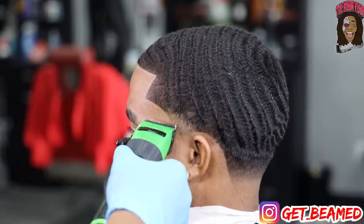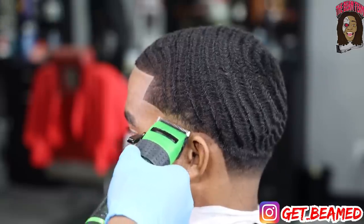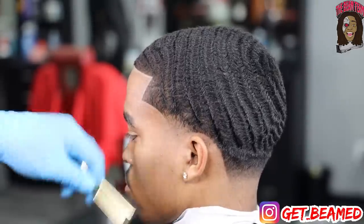As you guys can see, my boy is so icy — he is in the game. This cut is so clean. Hashtag TBT in that comment section, glacier gang — it's like that.